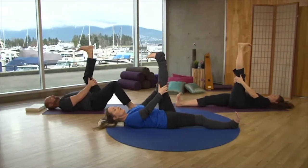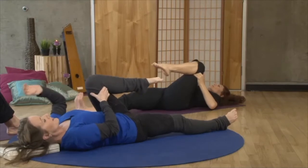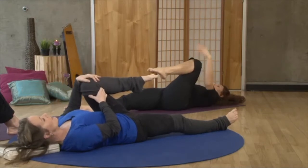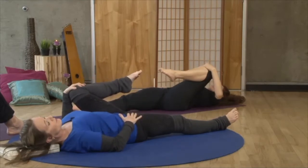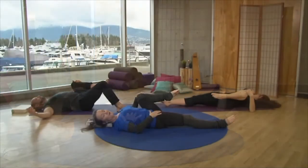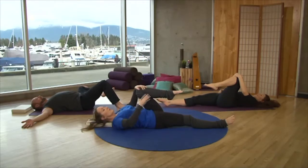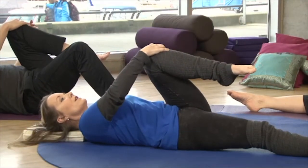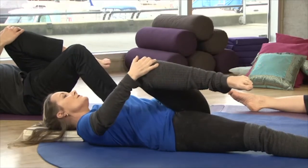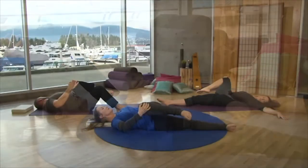Bring the knee in towards the chest, or come into what I call the gardener's posture — the knee comes in, the toes are gently pointed. For a hip opener, the left hand rests on the left kneecap while we hold the right hip down, drawing the knee to the side. You might look to the opposite side to help with balance. Coming back to center, here comes the lower back release — we're switching hands, crossing over and drawing the knee across the center axis of the body. Again, look slightly to the opposite side for balance.